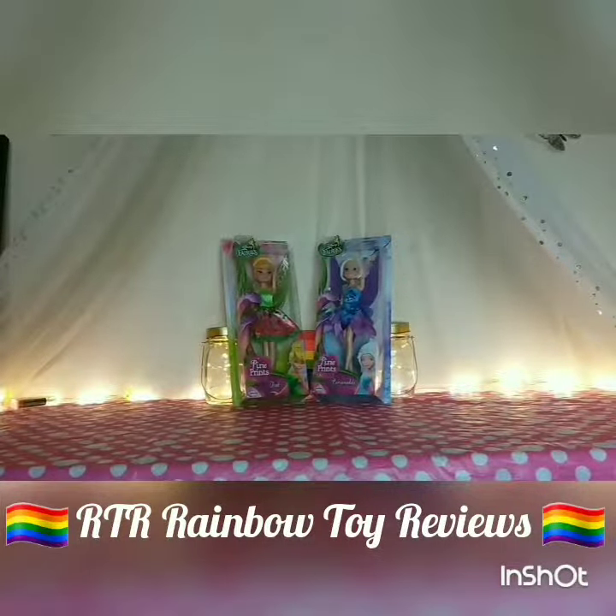Hi and welcome to Rainbow Toy Reviews. It's just me today and I've got two of the Disney Fairies dolls. I've got Tink and her twin sister Periwinkle, and these are made by Jakks. I do have another Tinkerbell doll but it's an older version — if you want to see that just let me know in the comments and I'll do a separate video for her. But as these are from the same collection, Pixie Hollow, I decided to do these two together.